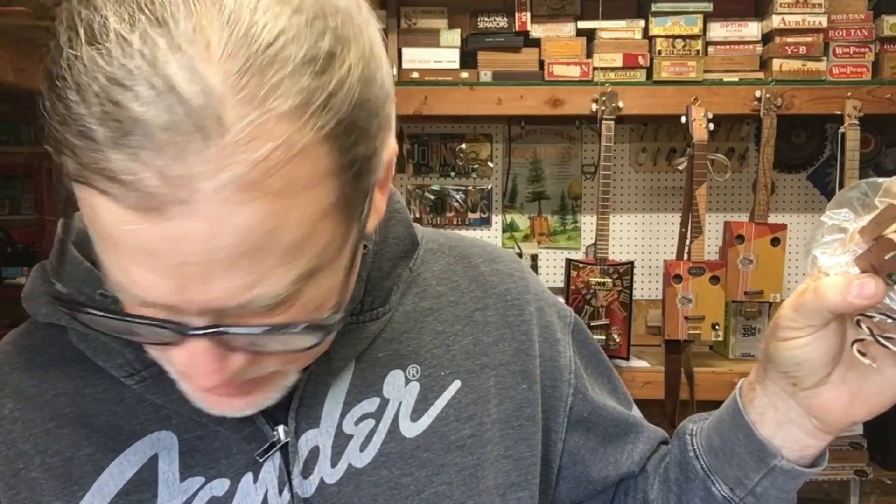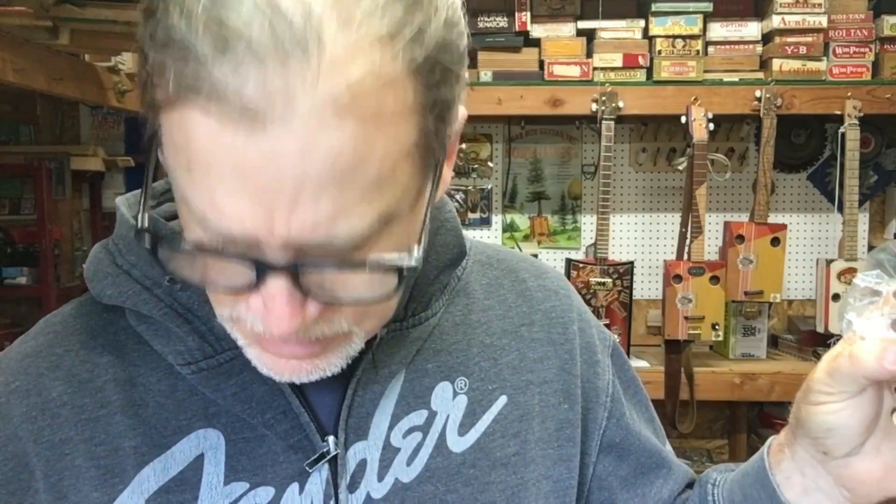I just have to keep them straight — which one is the neck pickup and which one is the bridge pickup? This one here is the bridge pickup and this one is the neck, because they look identical. This one here has got 5,500 turns.